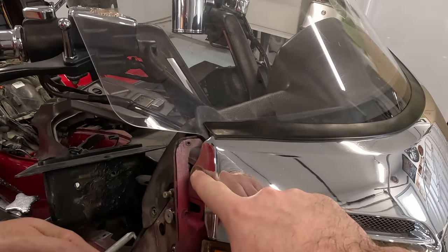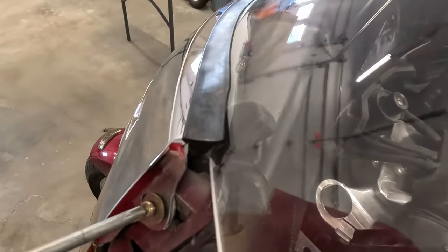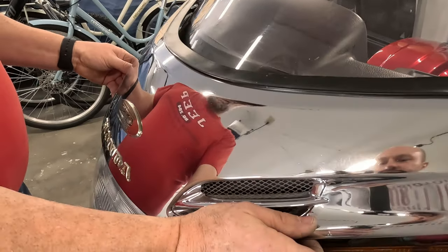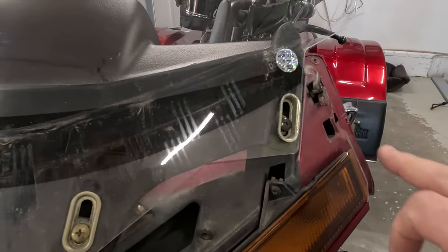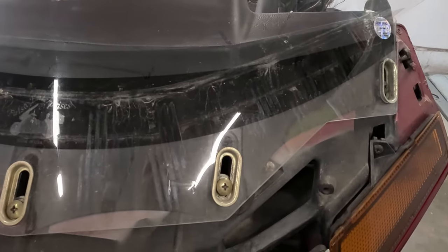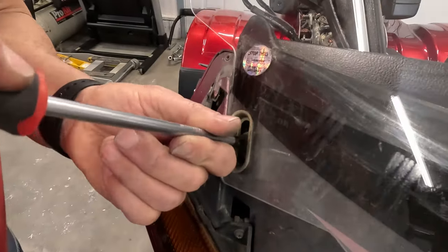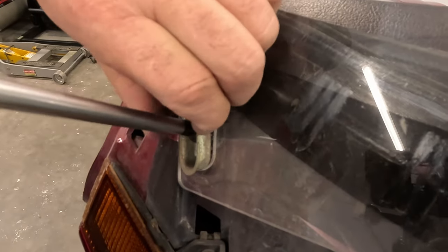Next step is to take this trim piece off of the windshield — each side has a Phillips head screw. Once you have that pulled out, you tilt it forward, slide it to the right, and it pops right off. The next step is to take the windshield off. The windshield has five of these screws with metal grommets to allow the windshield to move up and down. Use a large screwdriver — I think it's a number three tip — and be careful. Notice how the grommet is not attached to the windshield; it comes off separately. Be careful with that.